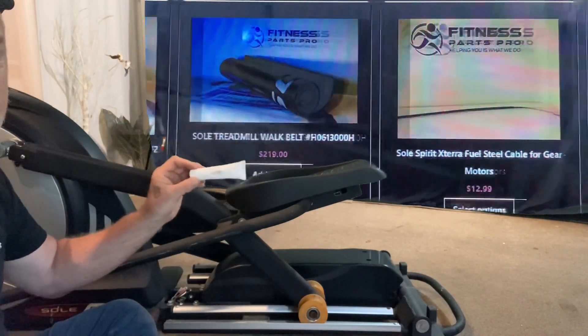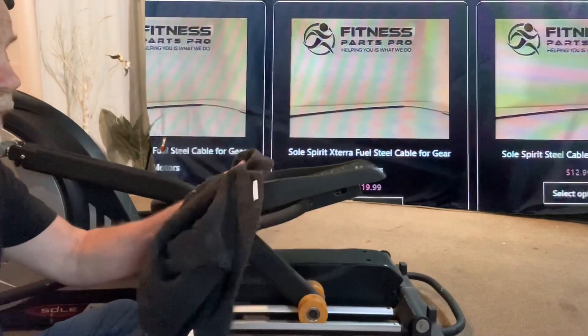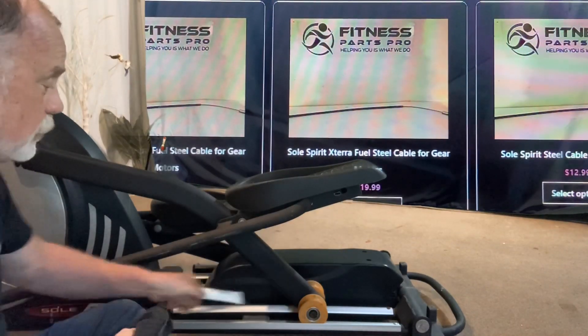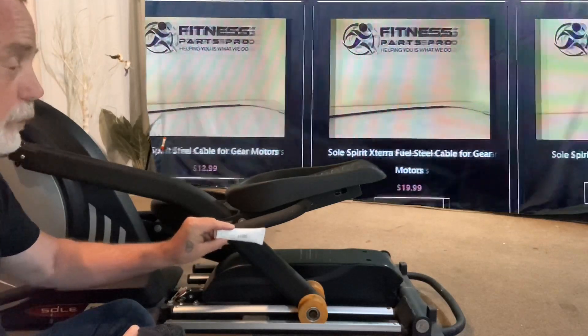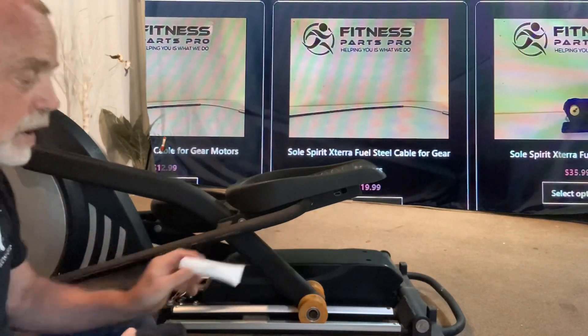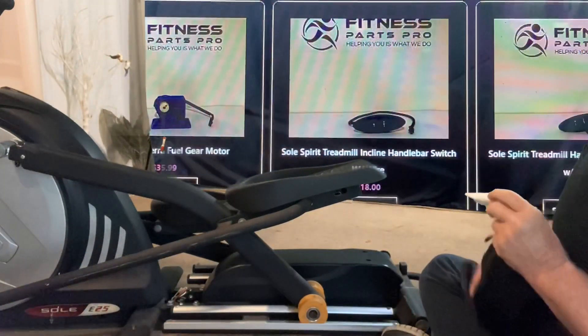I know this makes it quieter. I'm not going to clean it all up or anything — I'm going to wipe the wheels down a little bit because once it gets lubricated, I don't want any dirt or debris to stick on it.